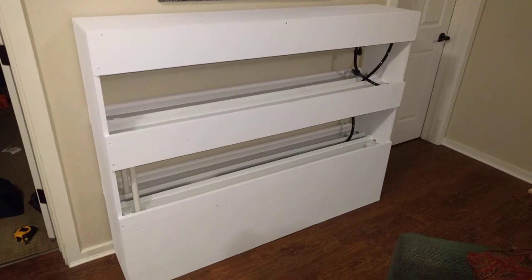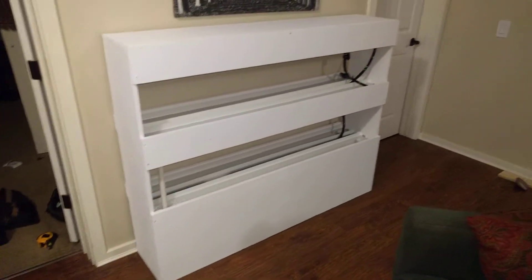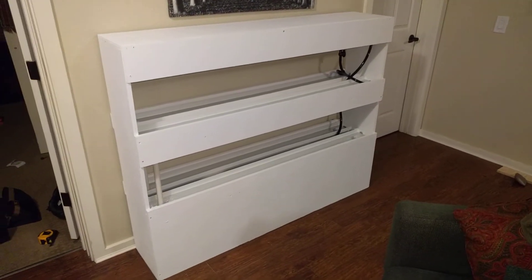Alright, this is the hydroponics setup I've been building. The whole frame is made out of one 3¼ inch piece of plywood.